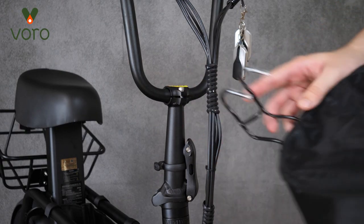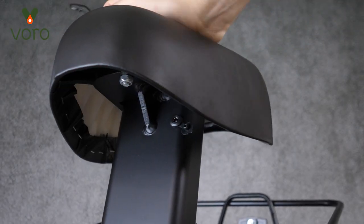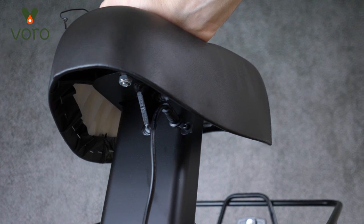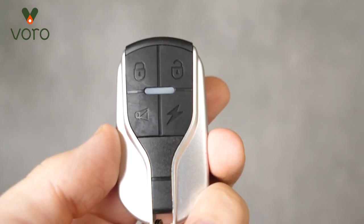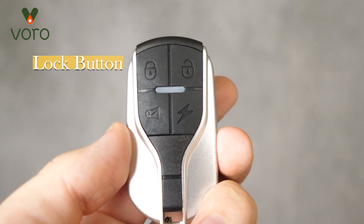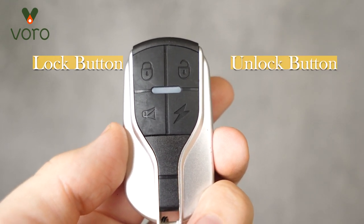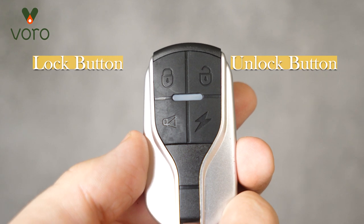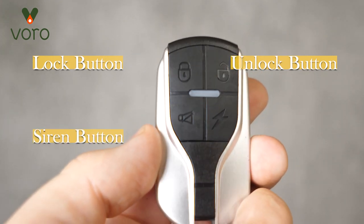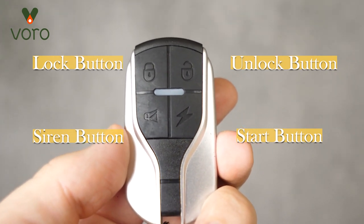To get the front bag on, run those forks up and under the handlebars, then tilt the bag down and rest it right there on the fork. You'll also want to go ahead and charge the scooter — plug that in right underneath the seat. Now let's talk about how to turn the Fido on. It comes with a remote fob that has four buttons. Top left is the lock button — turns off the scooter and activates the anti-theft alarm. Top right is unlock, which deactivates the alarm. Bottom left is the siren button — press it and the Fido will blare its horn so you can find it. Bottom right is the power button — press it three times and the Fido turns on.